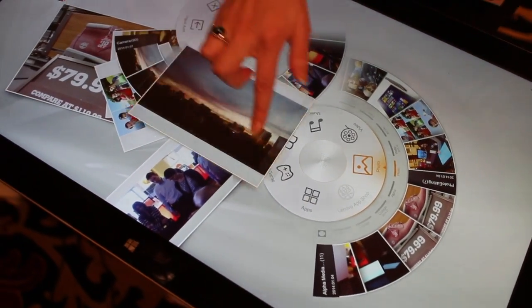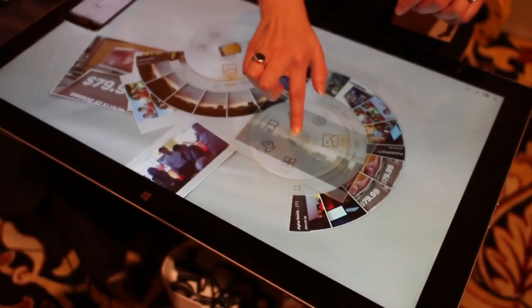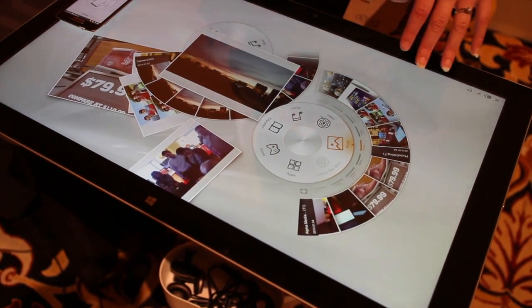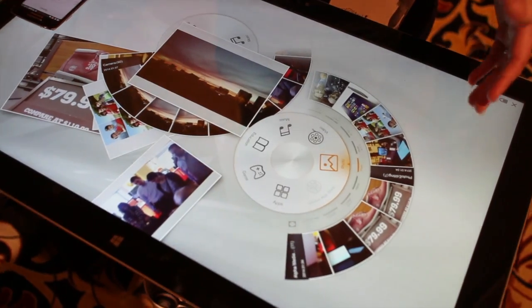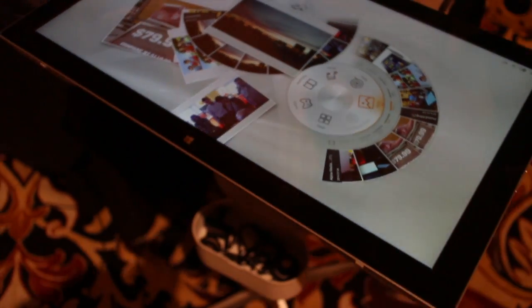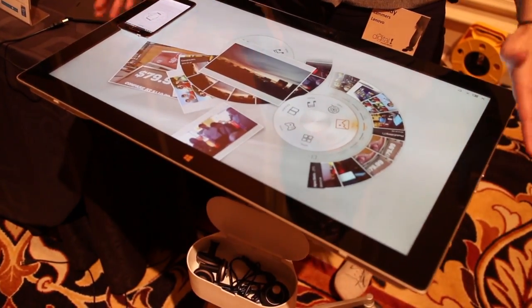It's a really quick way for you to transfer things over. I just hover over, it opens up, I drop it, and now it's saved on my PC. You can do it with up to five different devices on one screen at one time. And it also has another trick — it has an integrated battery, so you get up to four hours of battery life. This is Horizon 2. It will be available in June at a starting price of $1,499.